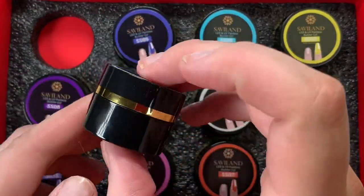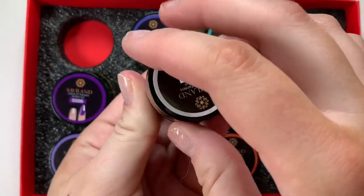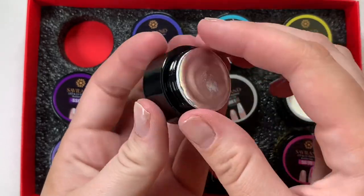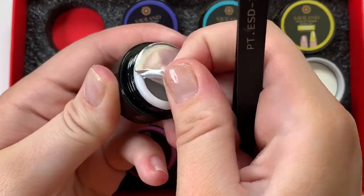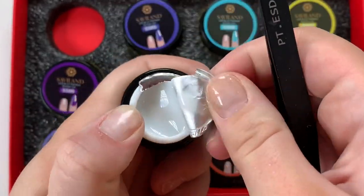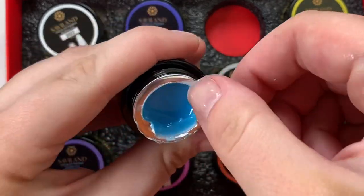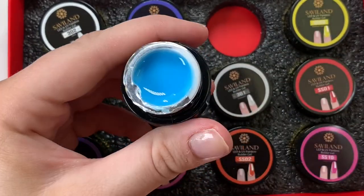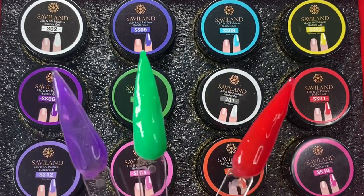Here are all the builder gels — there are 12 pots. I'll show you what they look like; they're really nice. Here's a little side-by-side comparison so you can see how big they are. I hate these kinds of openings on products — they're literally my worst enemy. It just makes things kind of messy since the builder gel slides around.